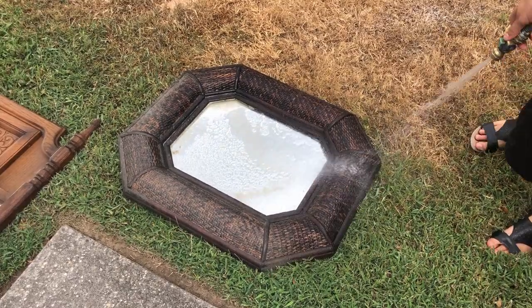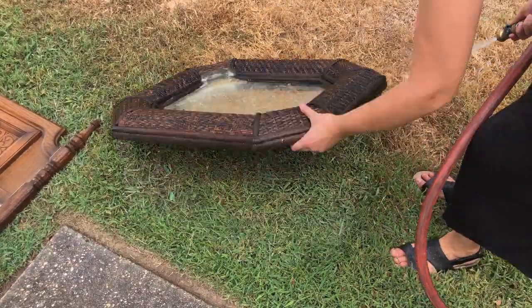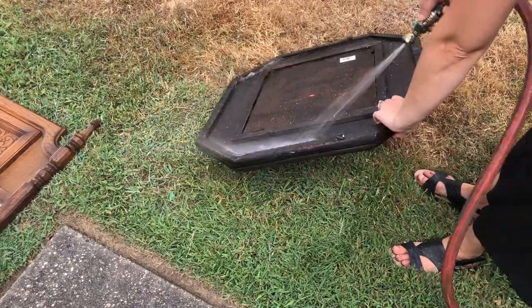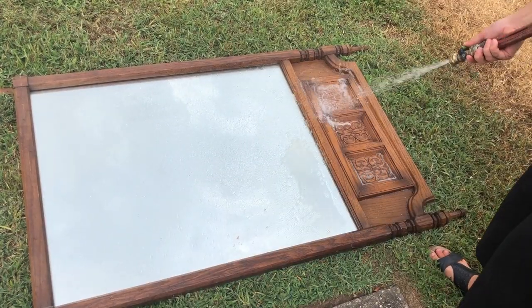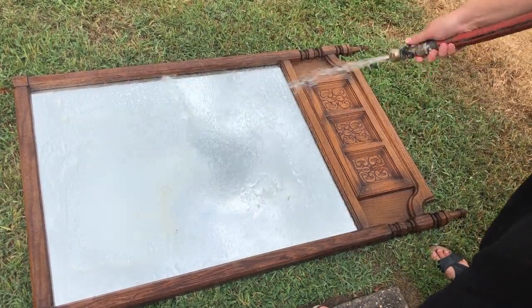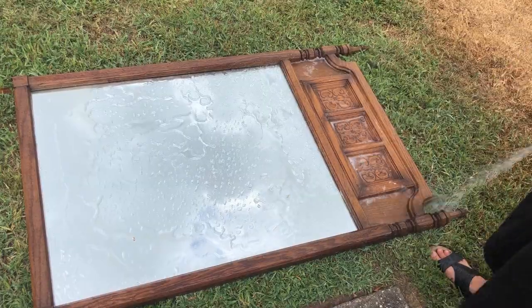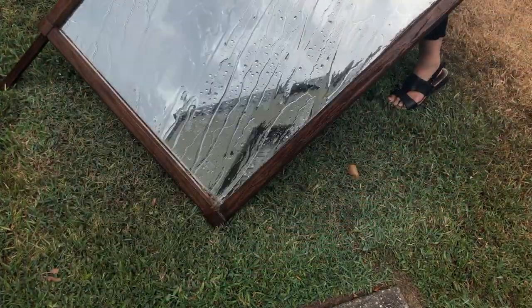The first step of any project is to get it properly cleaned. While most of the time I use some rags and soapy water, this time I just took a hose to these mirrors because they had been sitting in my garage for so long that there were many layers of dust and dirt and icky grime all over them.